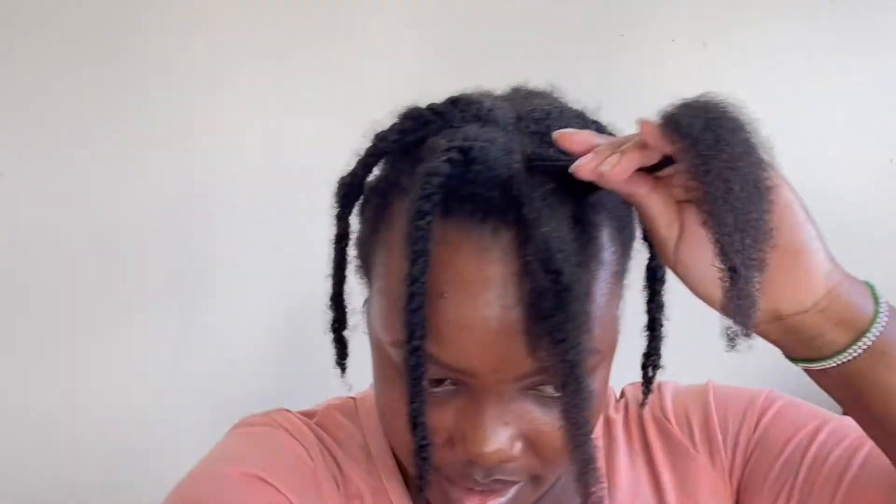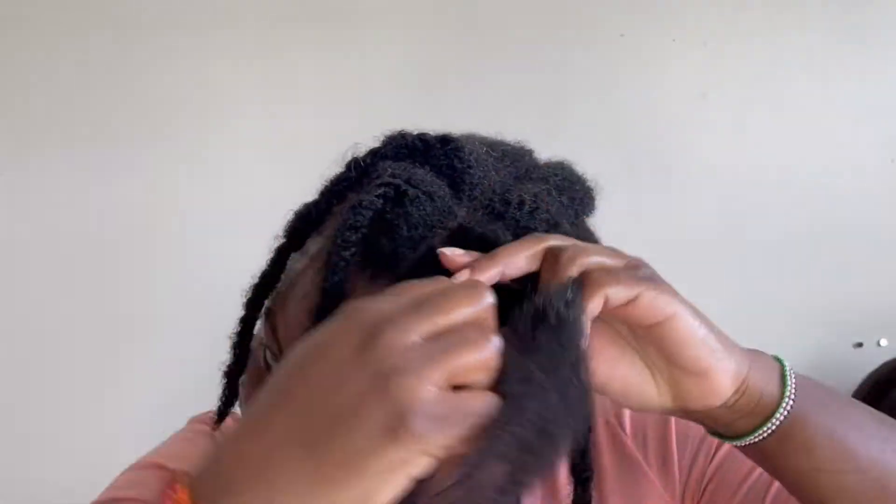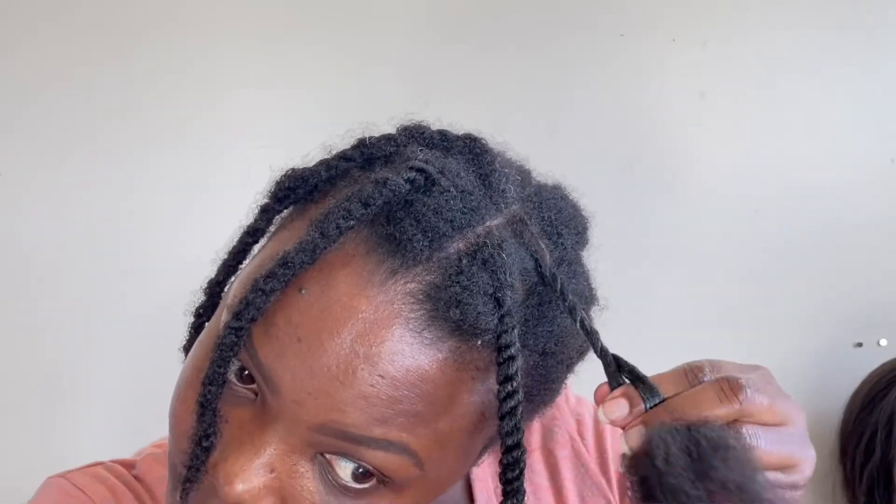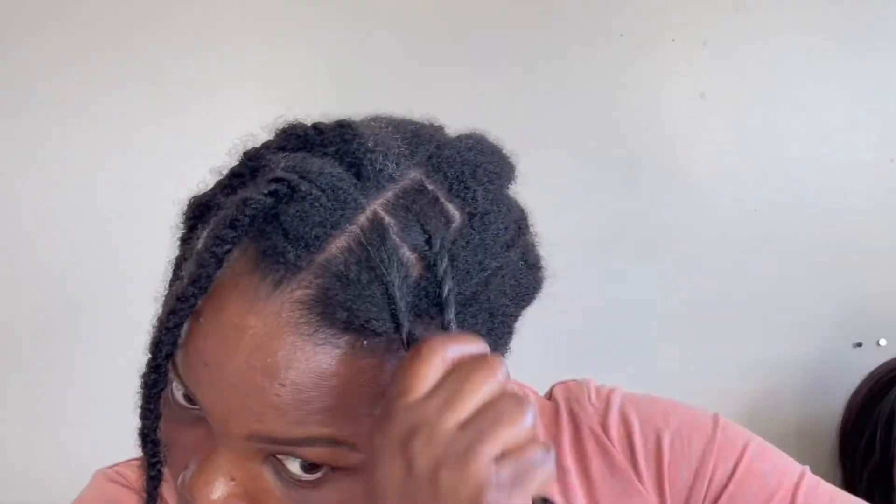I do not need to use a brush today because it's not really tangled, so I'm just going to twist it. This is the difference between a freshly twisted section and the one I washed it in. As I'm twisting you can actually see product on it — personally that's how I like to saturate my hair with product, especially grease, because it helps protect and keep it moisturized.